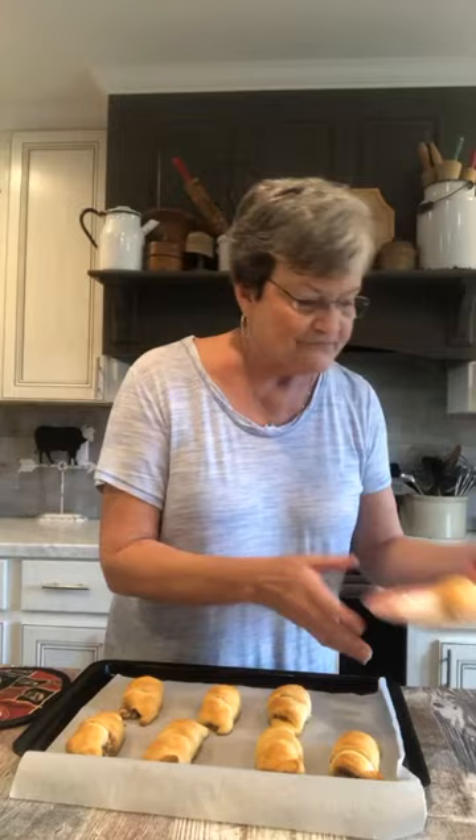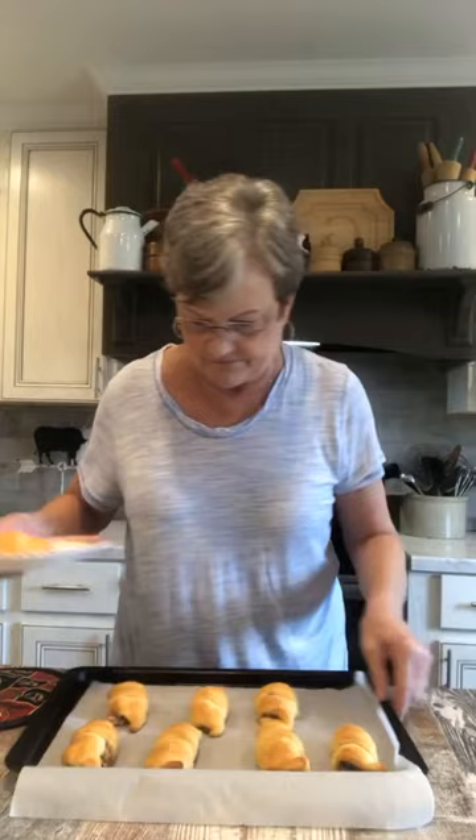I'm going to break this open and show you what it looks like inside. The cook hates to brag on the food, but I'm going to tell you that's good. Easy. I think kids would like it. You don't have to use sausage — you can use hamburger meat or whatever you want, and just add what seasonings you like.